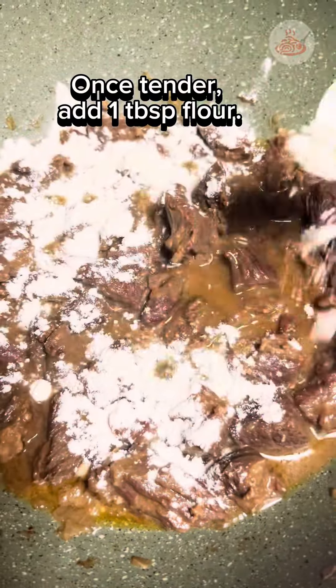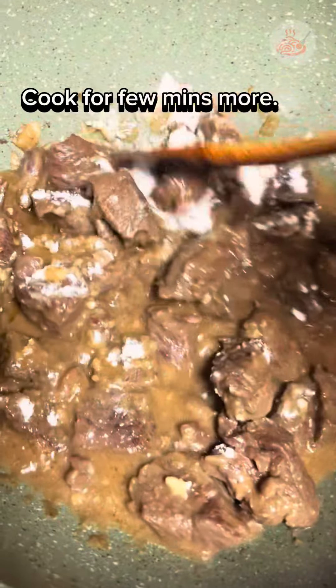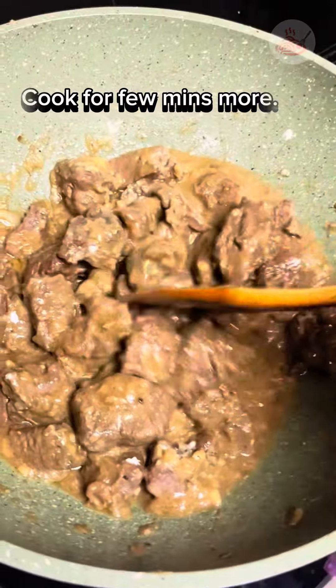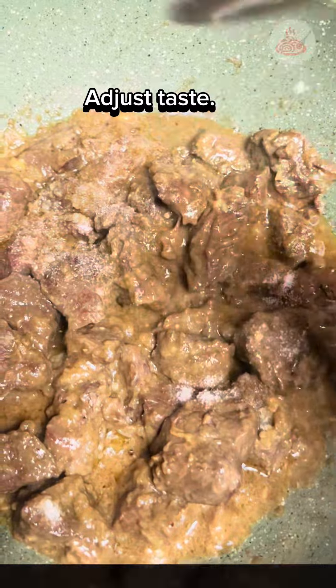Once tender, we add 1 tablespoon of flour and then we cook for a few minutes more. We adjust taste accordingly.